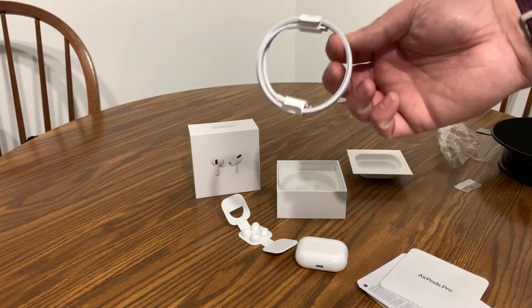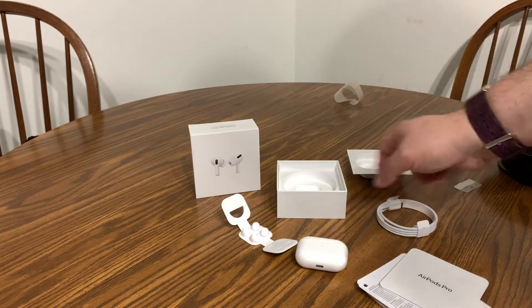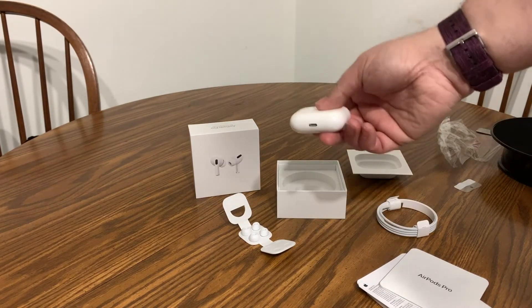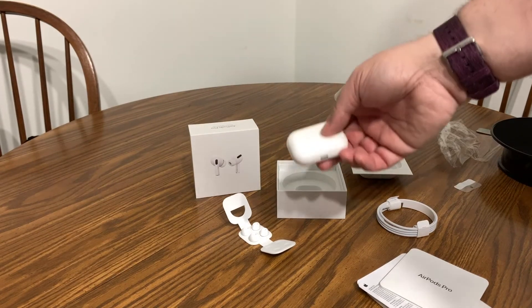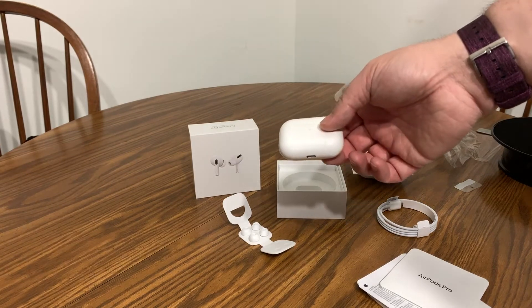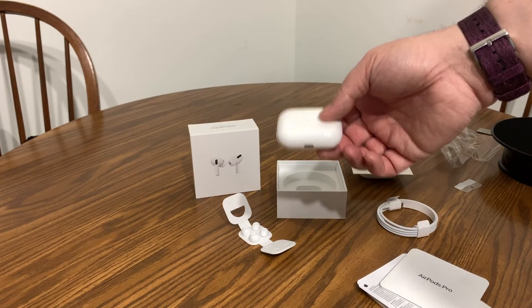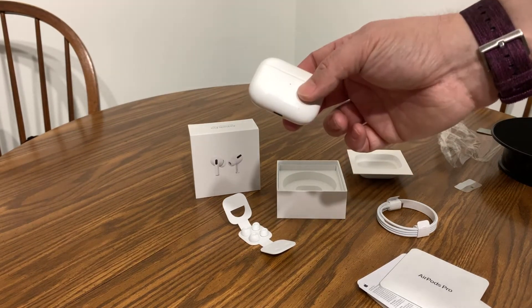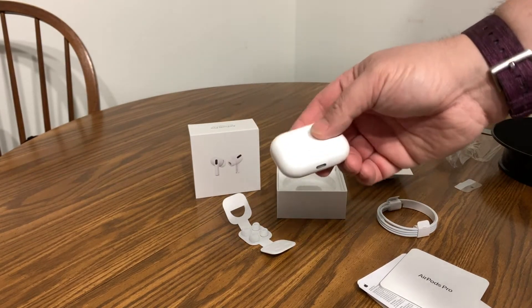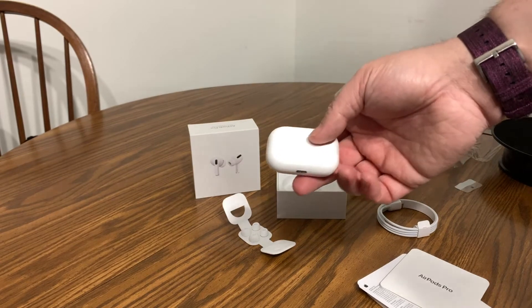It also comes with a charging cable in case you don't have a wireless charger, but they are wireless charging compatible — you can just set them on any compatible wireless charger. Of course, some cars have wireless charging too, but if yours doesn't you can still plug them in via the charging port in your car.